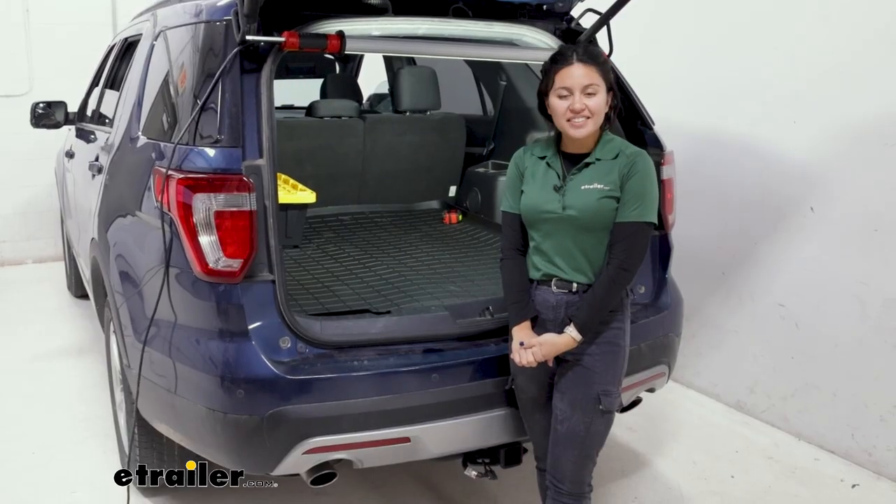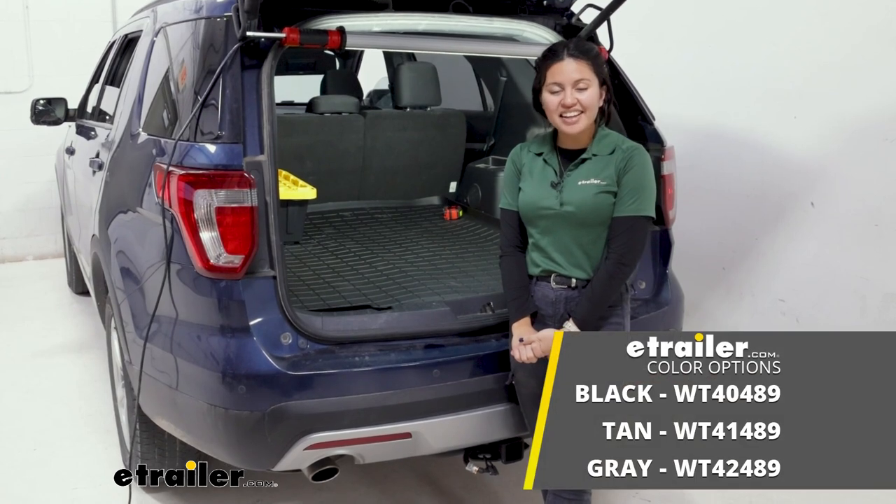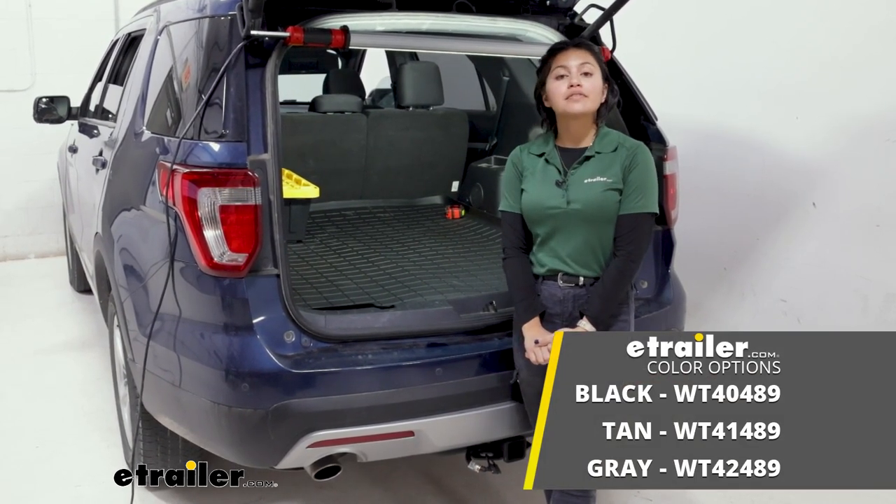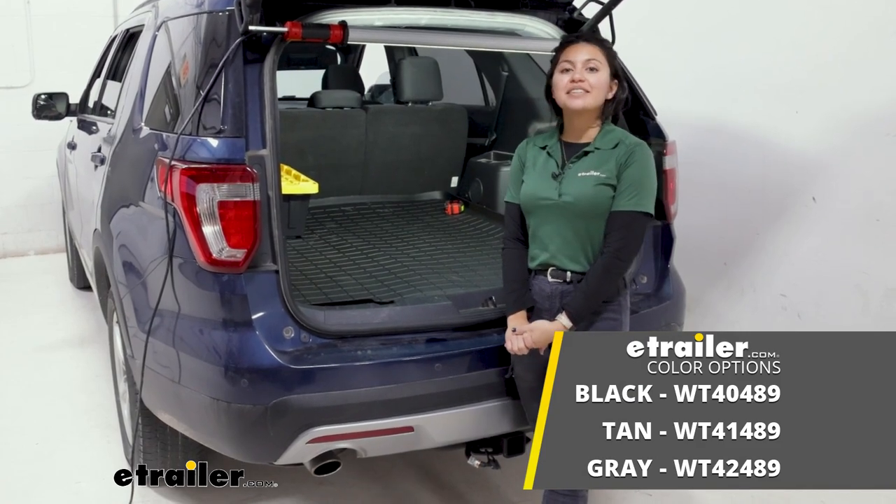And this right here is a look at the WeatherTech custom fit cargo liner for behind your second row of seats in your 2017 Ford Explorer.